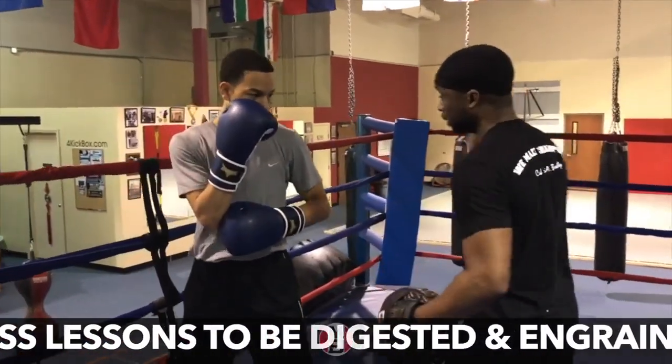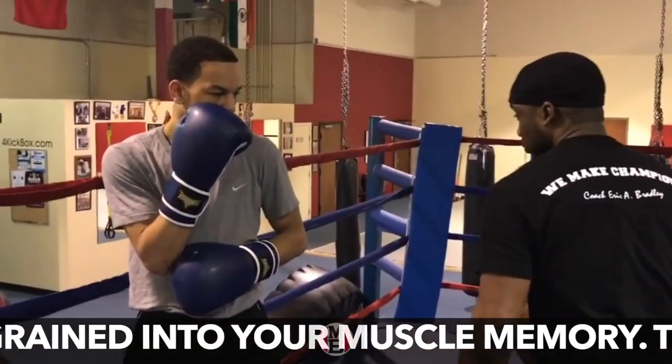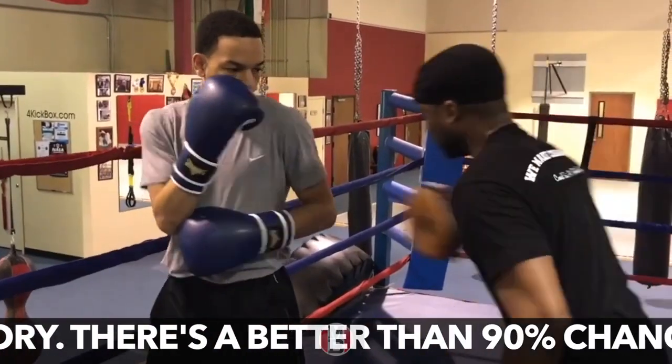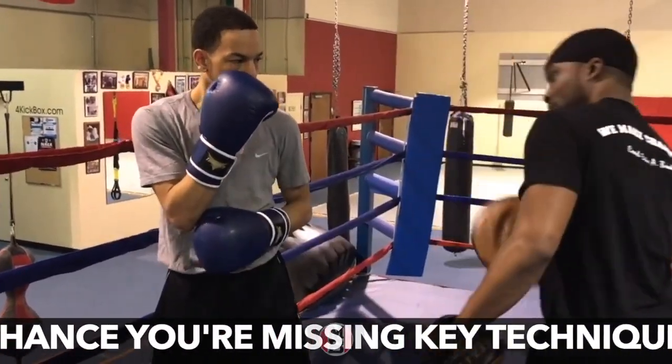We're going to get the blocks — we're going to block here, here, here, here, left to right, up. Your elbow is going to stop that. Nothing can get there, so why are you dropping your guard?